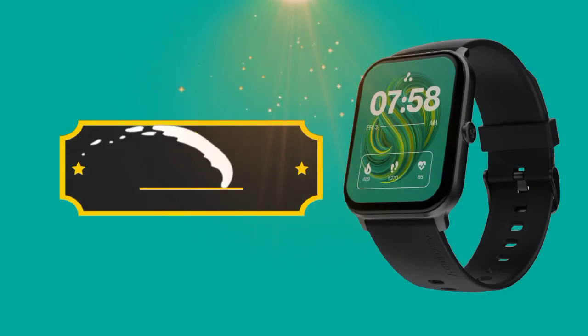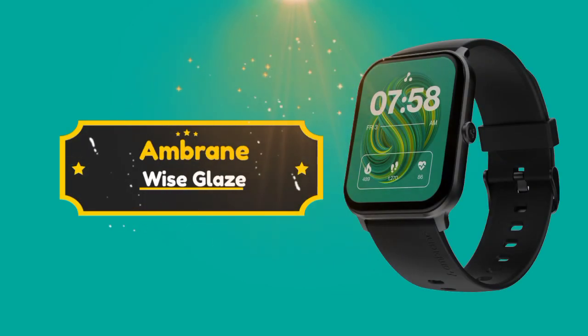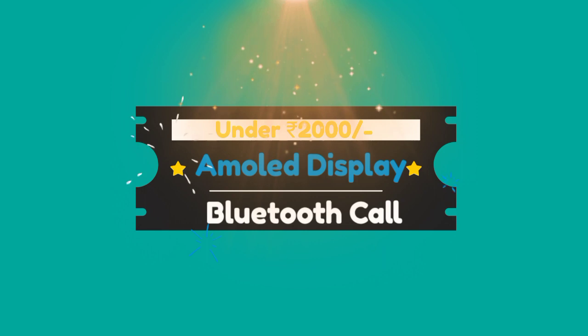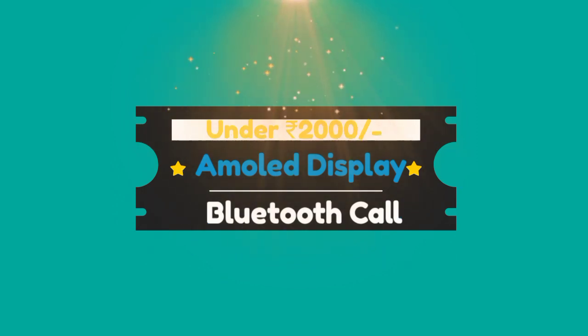In this video, we will look at a smartwatch. This smartwatch — the Ambron Weiss Clan — will start selling on December 12th. Under 2000 rupees, it features Bluetooth calling plus AMOLED display.